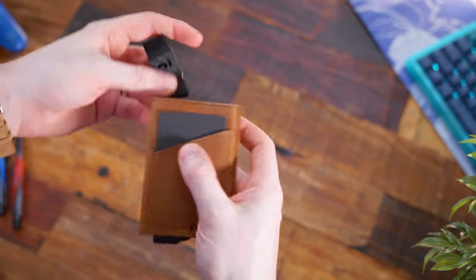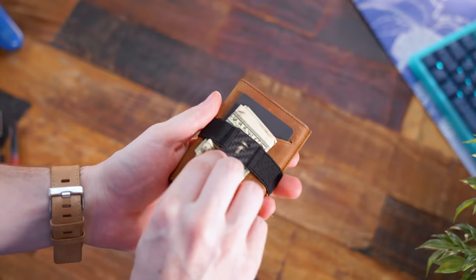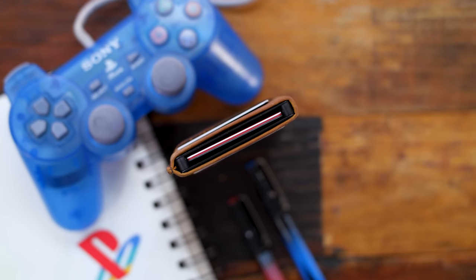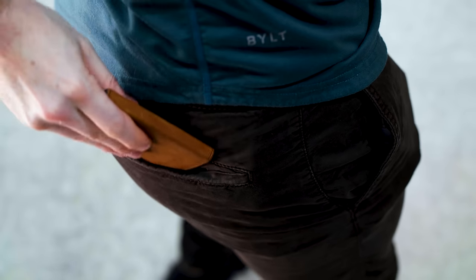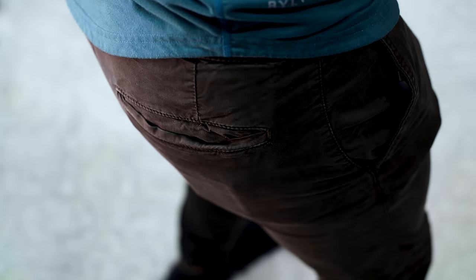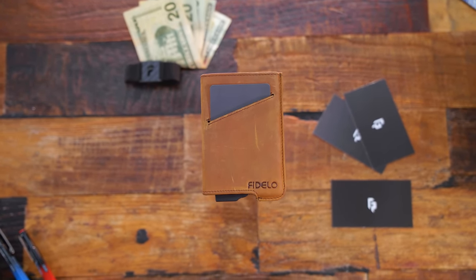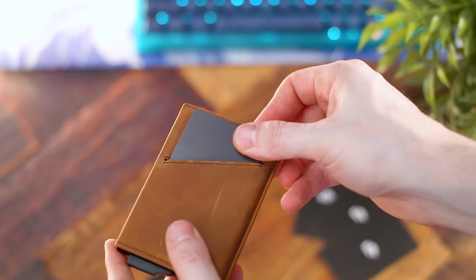If you use it with the included cash band — it comes with two different styles and five different cash bands — it can hold up to 10 bills. So seven cards and 10 bills total. It's about four and a half by two and a half inches, nice, sleek and slim, and 100% RFID blocking. For me personally, it's checking off all the boxes — definitely a solid consideration if you're looking for a new everyday carry, sleek and minimal wallet. It comes in about 10 different leather colors and also in nylon, for just around 40 bucks.